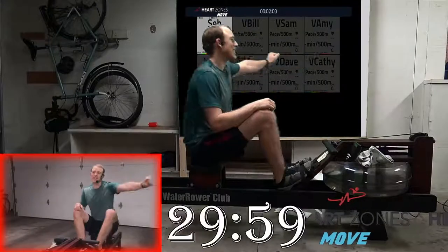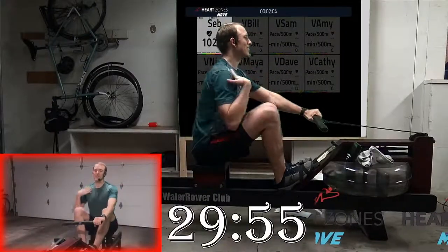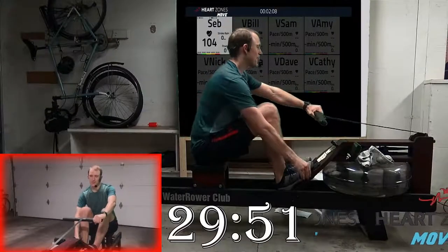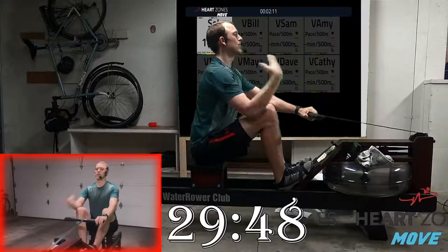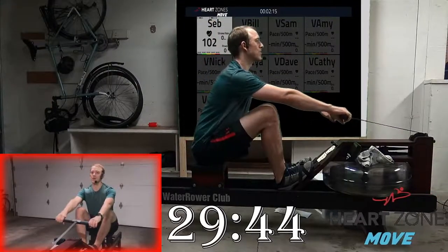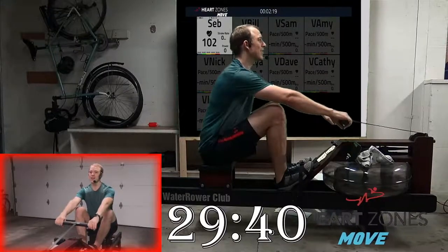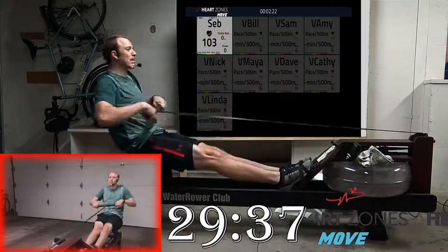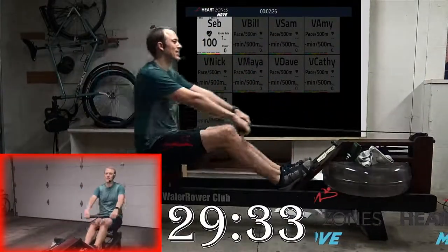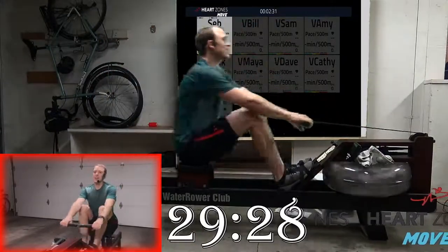Start out by picking up the handle and sitting up tall. Hold the handle nice and wide, straps going across the widest part of your feet, shoulders relaxed. Watch my body hinge forward — shoulders go ahead of your hips, shins are vertical. Ready? Row. Start by pressing with the legs, arms straight out ahead of you.